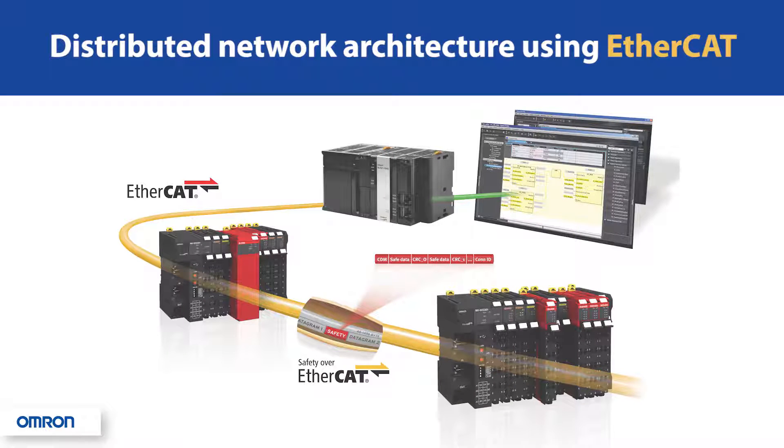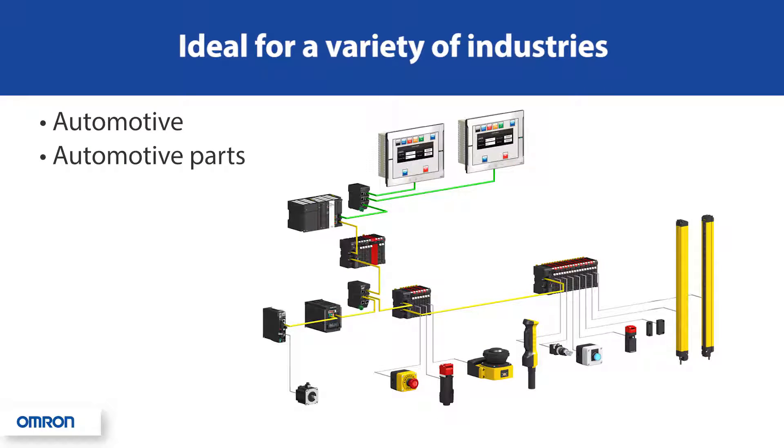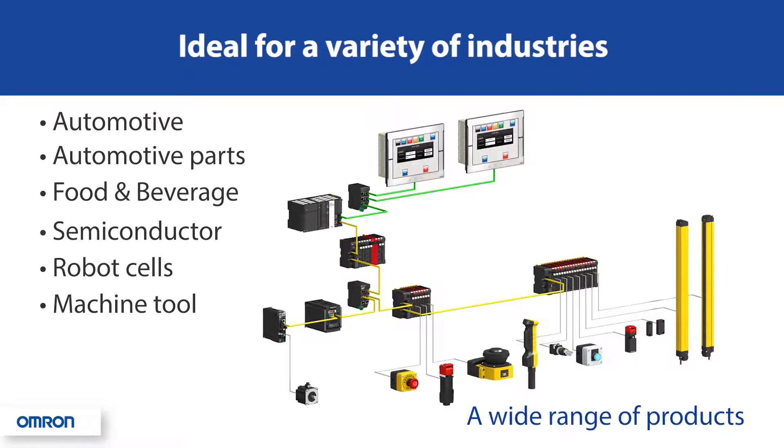For distributed network applications, the NX series of safety control units uses Failsafe over EtherCAT. Safety units can be added as separate nodes or combined nodes with both standard and safety units on the same network coupler, with up to 1,024 points of safety I/O on one network, allowing for seamless integration of both automation and safety products without sacrificing speed.